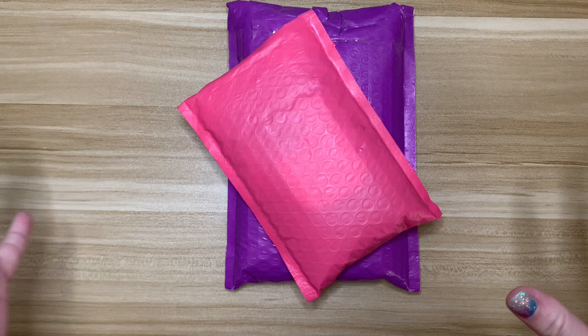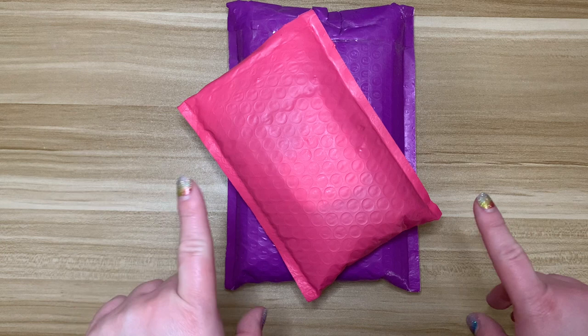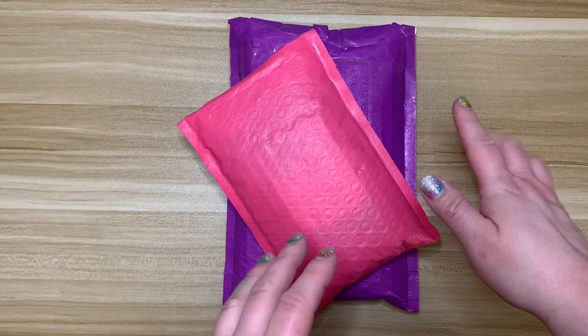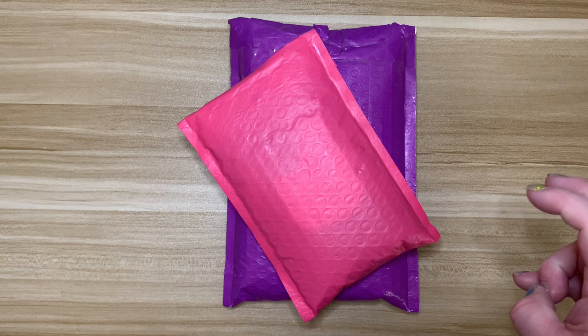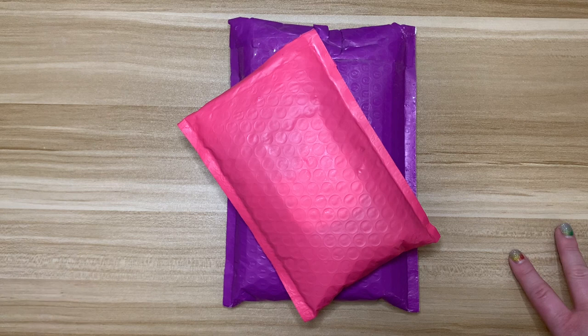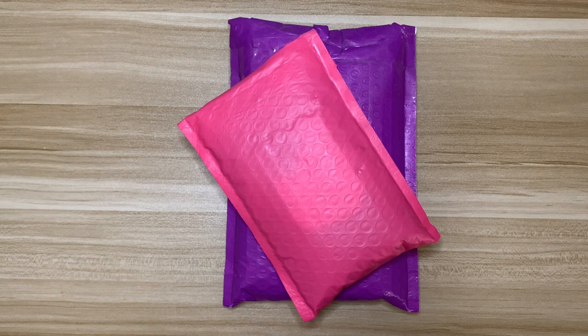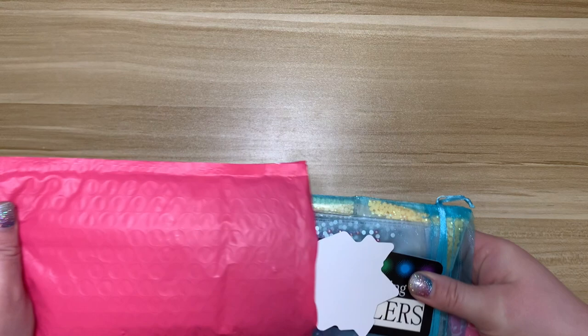Hello everyone, welcome back to my channel. Today I have part of a small shop haul. Normally when I film my small shop hauls I keep everything together in a basket and do a few shops at a time. I actually need a couple things out of this package, so I decided to film this part now. When the rest of my stuff comes in — I'm waiting for a pen and a couple of trays — I'll piece that in as a second clip and upload it as one video. If you see different nails about halfway through, that's why. Let's get into it.